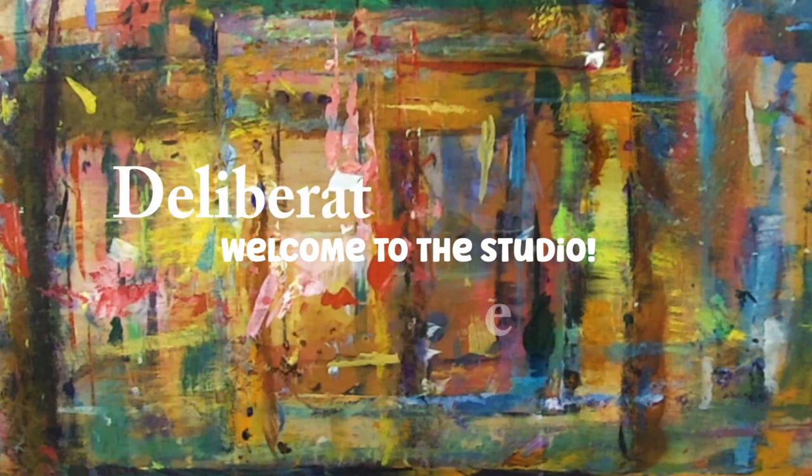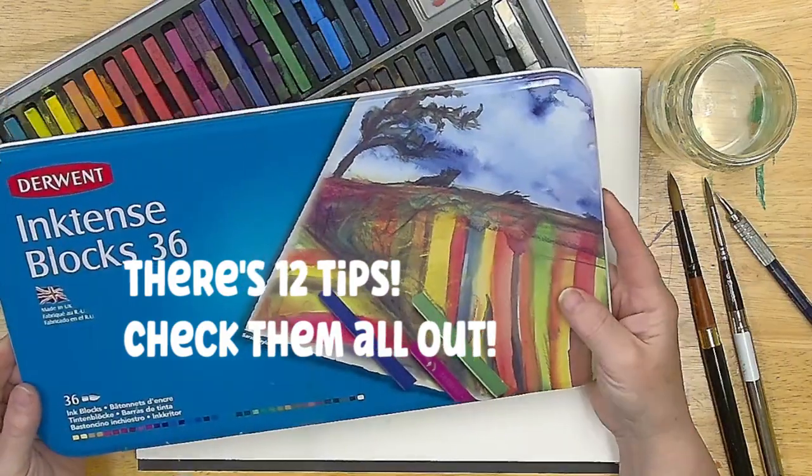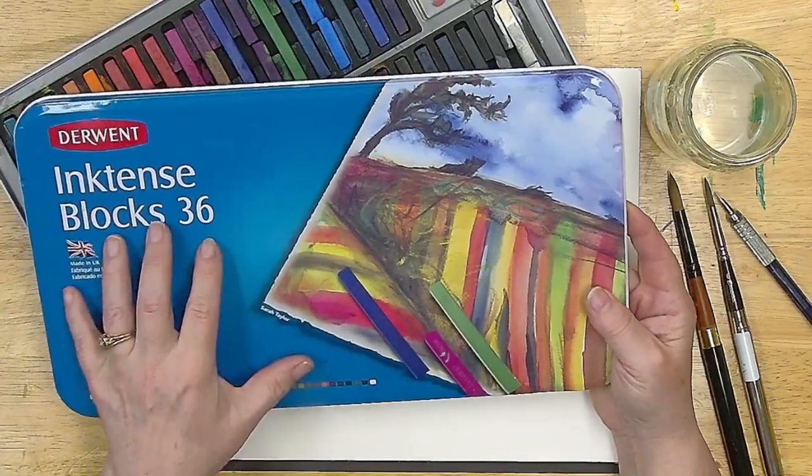Hey y'all, welcome to the studio. I'm Stephanie. This is Deliberately Creative. We're going to be doing some tips and tricks with the Inktense Blocks.